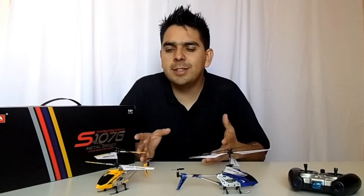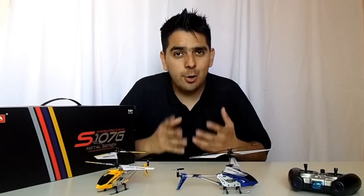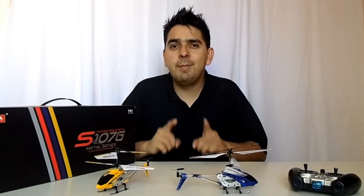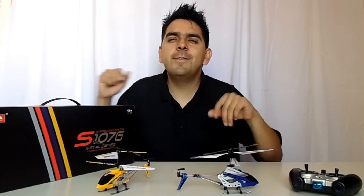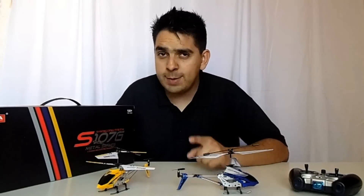Syma is saying great things about this little flying device and here I'll challenge some of those claims and show you the good, the bad and the ugly about this little flying device. I invite you to stay with me and discover if Syma can hold its claims about one of their most famous RC helicopters.